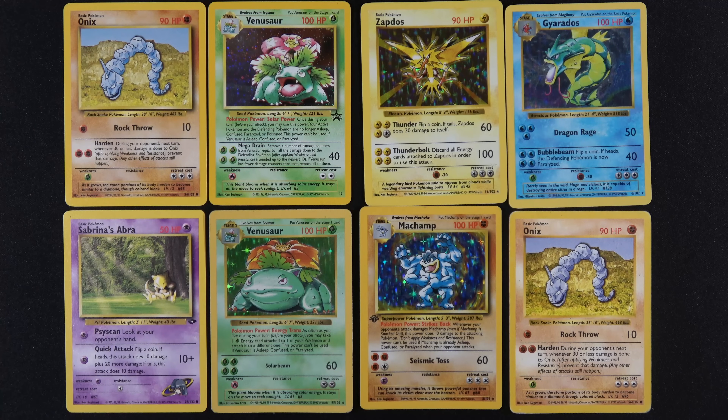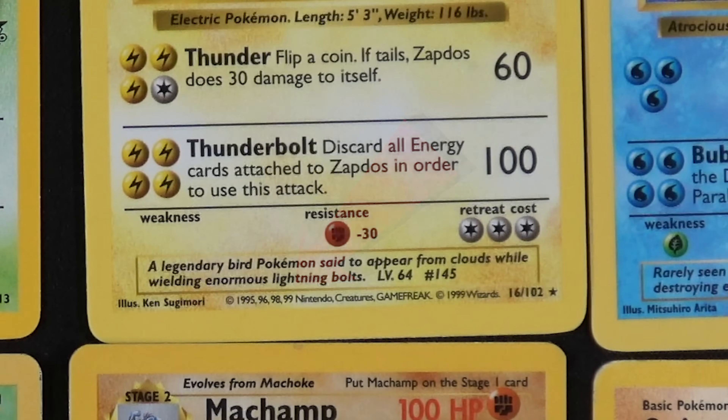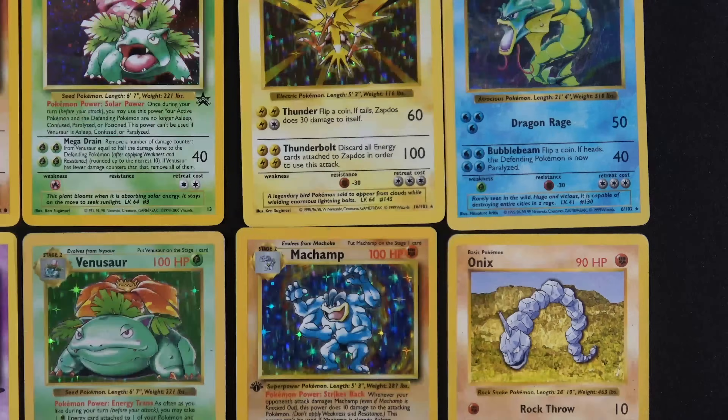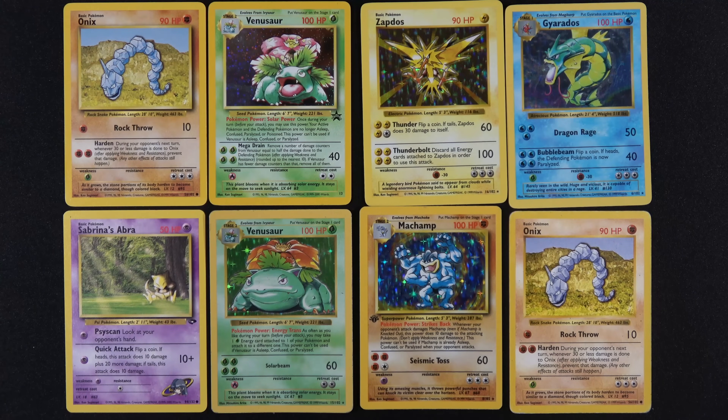Going over to the Zapdos — Thunderbolt looks centered, everything looks fine, but there's no shadow on the right-hand side. And there is a 99 on the bottom of the card. Moving on — got a Dratini. Shadowless? Dragon Rage looks to be about centered, Bubble Beam looks about centered, but there's no shadow again. And there's a 99 way down there. And Sabrina's Abra — this one should be a dead giveaway with two symbols sitting on the card. Not Shadowless.